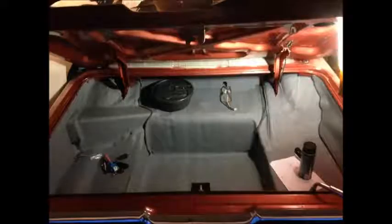There's the trunk after the new liner was glued in place — you can see the spray adhesive. You need a roller for that, like a wallpaper roller. You can see the spare tire subwoofer in these picks there — part of my hidden audio system I was starting to work on.